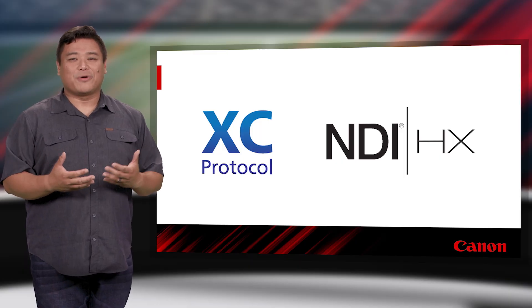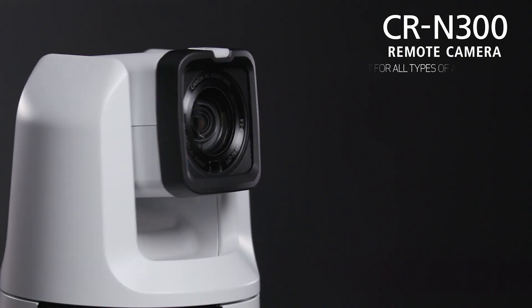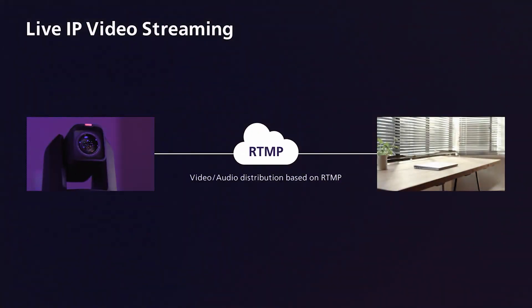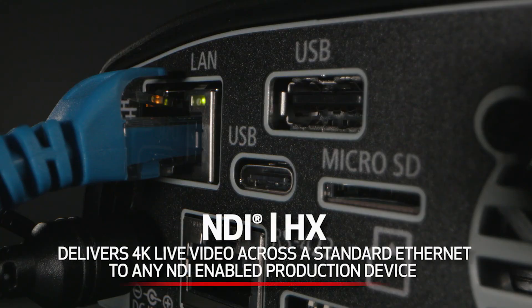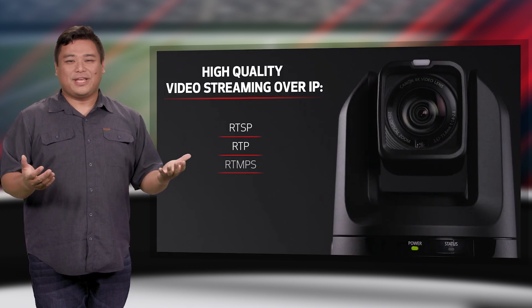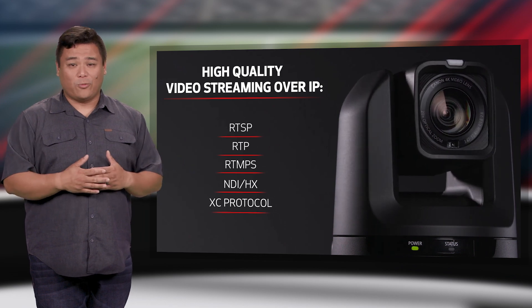Canon offers incredible flexibility to fit into your existing system. The CRN300 and CRN500 cameras include built-in video streaming protocols to reach your audience, including RTMP, which can allow you to stream directly to social media, as well as NDI|HX, which lets you edit and add graphics before streaming over the web. The cameras also feature RTSP, RTP, RTMP, and RTMPS, and they can stream more than one protocol at once.